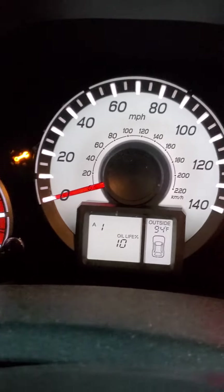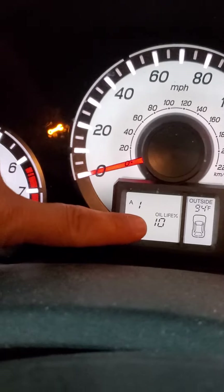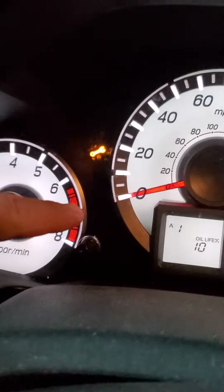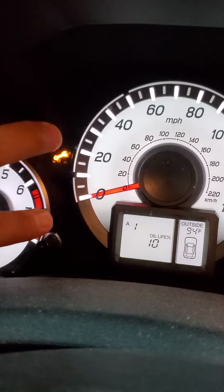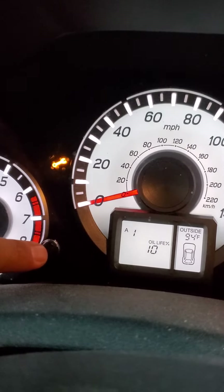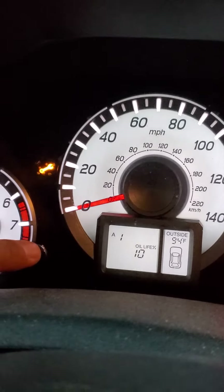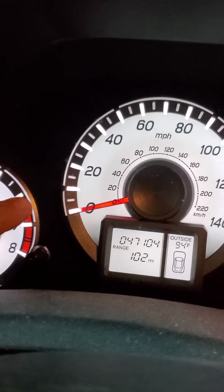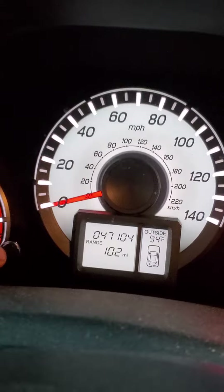It's an annoying light, and the way you check this gauge is you have this little button right here. To turn that little wrench light off, you just push this button once, and your display is actually going to change. We'll just hit it once by pushing it now, and it actually turns off the light.